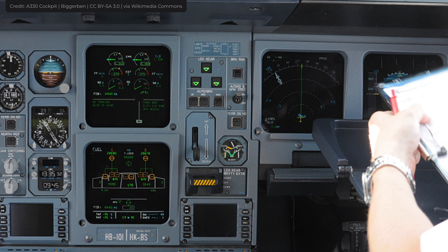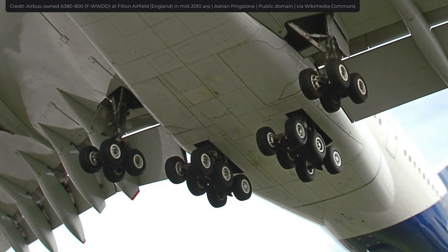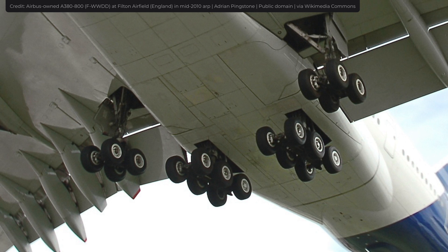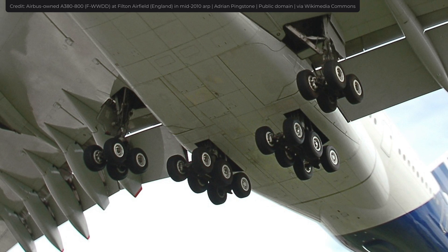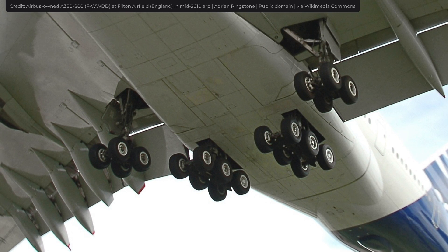Pilots can ensure that the landing gear is down by looking at three indicator lights, each referring to one of the three wheels. Because of how important landing gear is, there are several redundant systems that allow the airplane to land safely, even in the event of a failure.